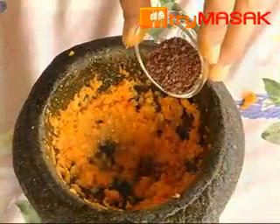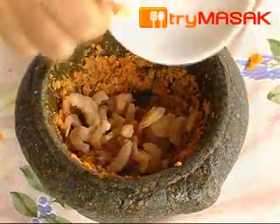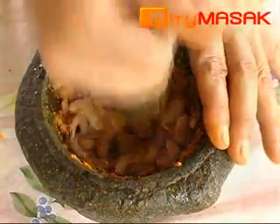Then add in the shrimp paste and pound till even. Continue by pounding the dried shrimp till crushed and even.